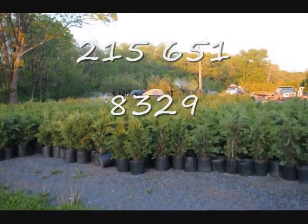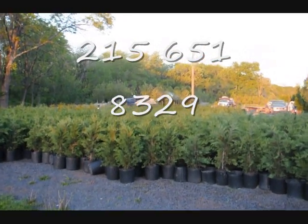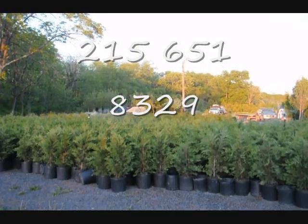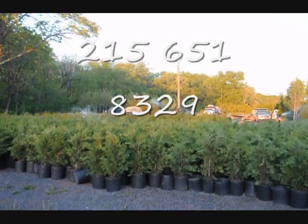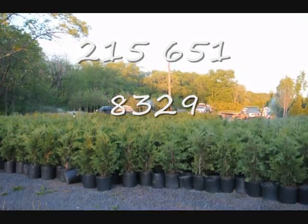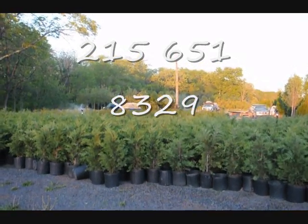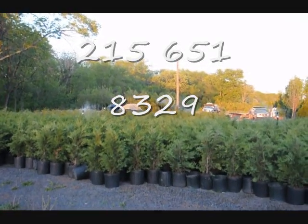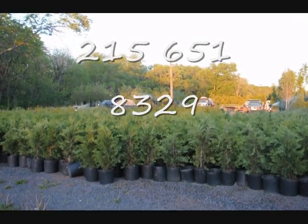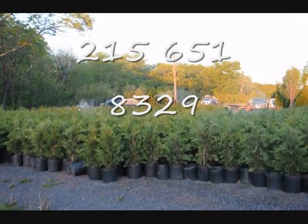This is a block of 3-foot Leyland Cypresses that we ship across the East Coast. We also can install them. These are a fast-growing screening tree — they grow upwards to three feet a year. You will probably want to stake them; we do not stake them for you, but we will deliver and plant. And if you get 20 or more, we usually put in a free drip water line system to help you maintain them.